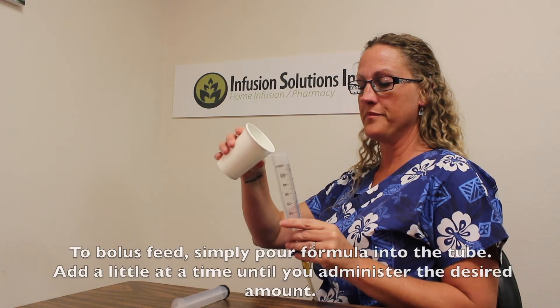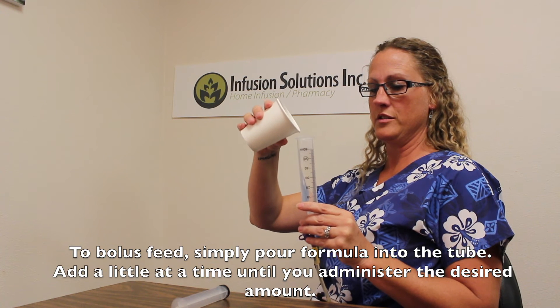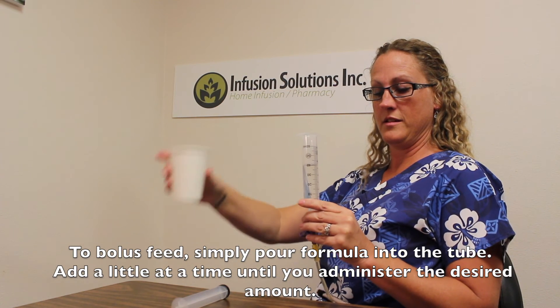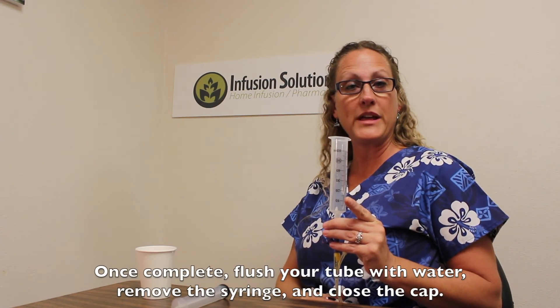So after you've flushed your tube, you're ready for your bolus. Get your formula, you'll pour it into your tube. We'll just keep adding little bits before it gets empty. Once your tube feed has completed, you will flush your tube again.